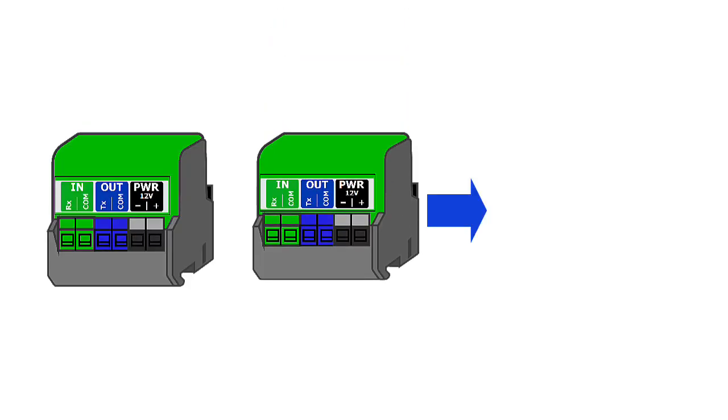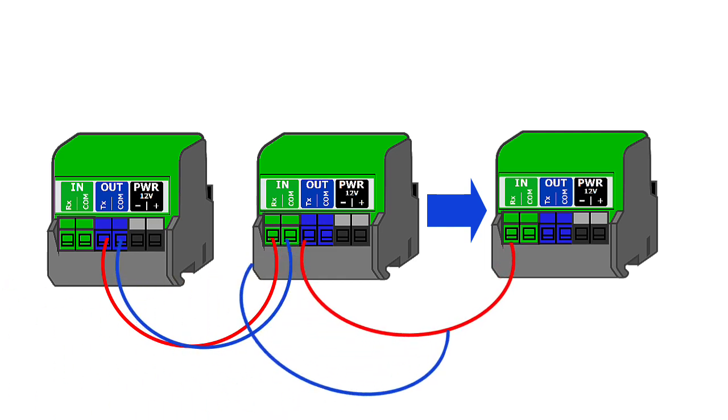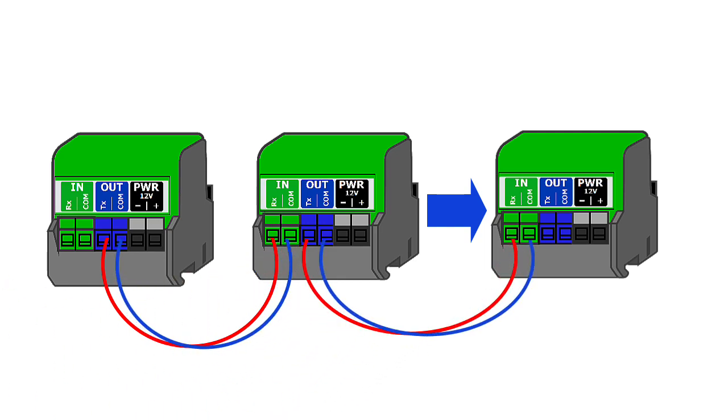One thing we see is that the wires are reversed in either the transmit or receive terminal. It's a good idea to use two different wire colors so that you can keep the wires properly separated.